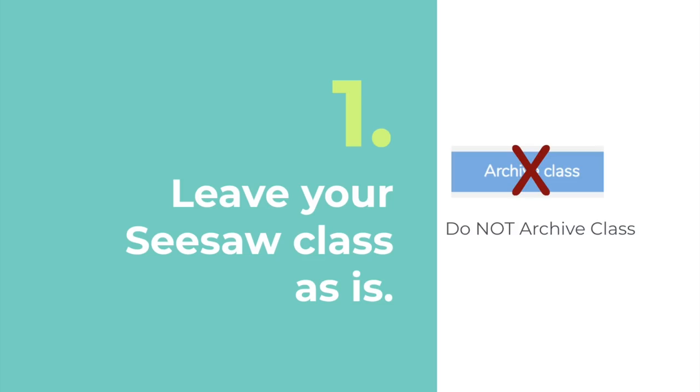Alright, let's jump into tip number one. First, leave your Seesaw class as it is — you don't need to do anything. Don't archive your class. Your administrator will actually take care of everything for you. After school is out, they will archive your class and create new Seesaw classes that will be ready for you when you return to school.